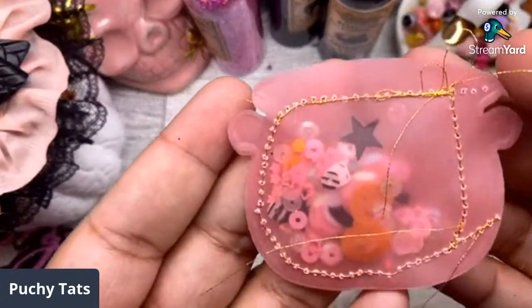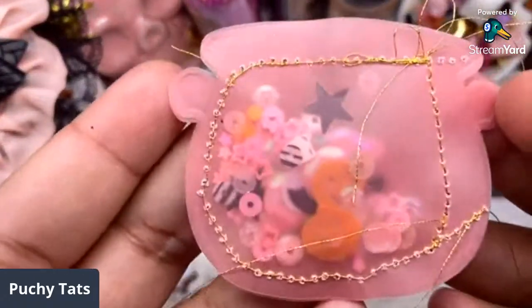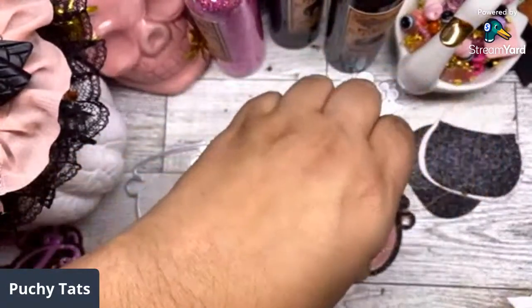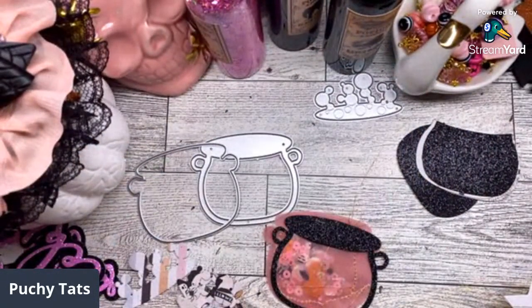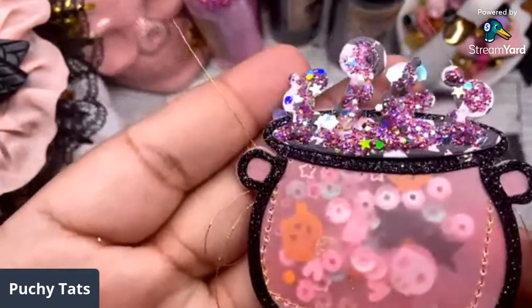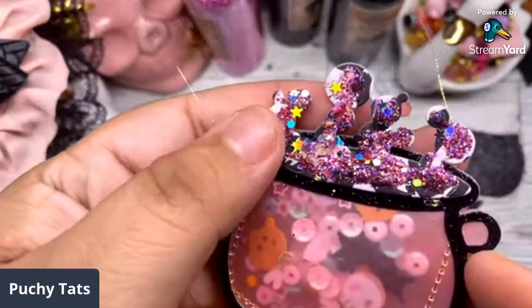I already stitched this one — I've got my little sequin mix. Doesn't the pink look so pretty on this? I'm just going to glue this piece to the cauldron. I'm using wet glue on the edge of this cauldron. How many of you guys grabbed this die? I think it's so cute. I don't love all the pieces but the cauldron itself is adorable.